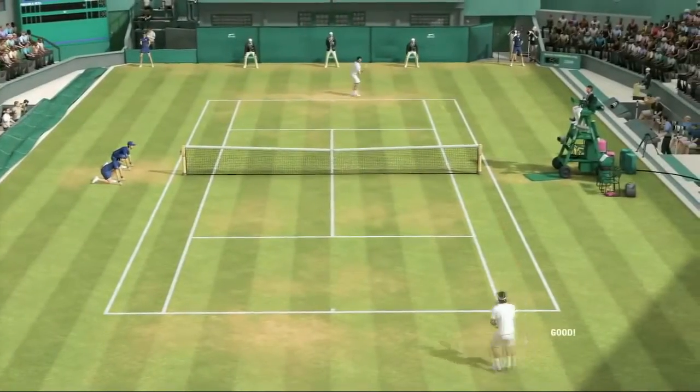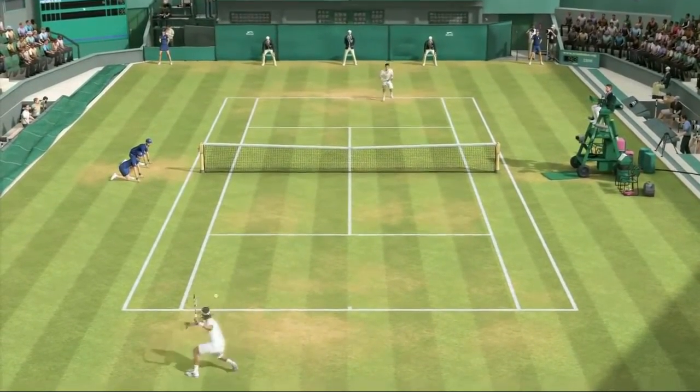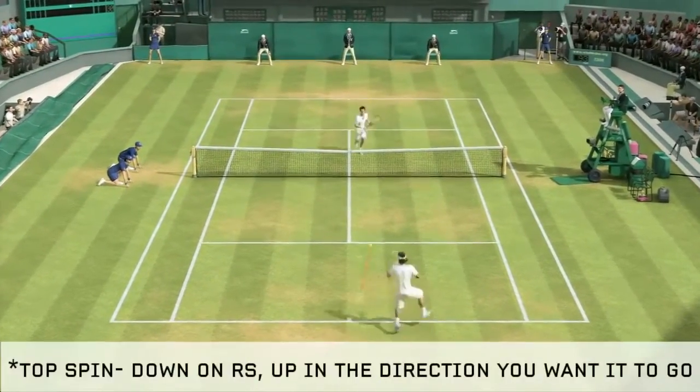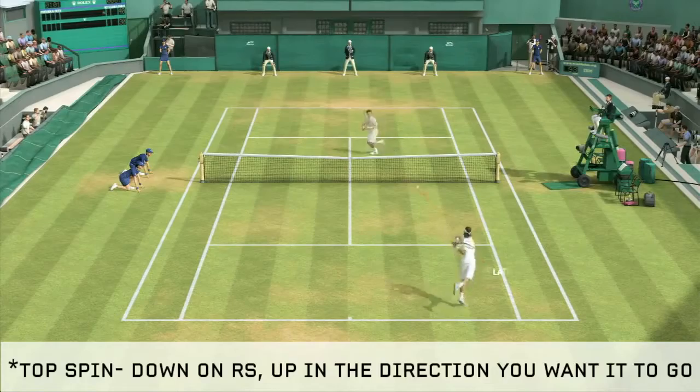The key is to return to the center of the baseline immediately after every shot. To control the rally, use a topspin shot. To execute a topspin, pull down on the right stick and press up in the direction you want the ball to go.